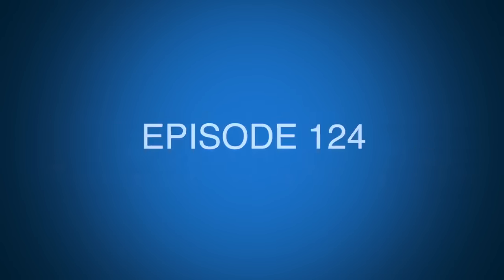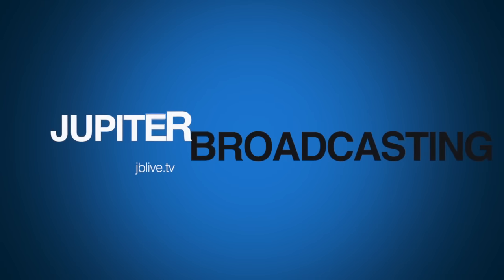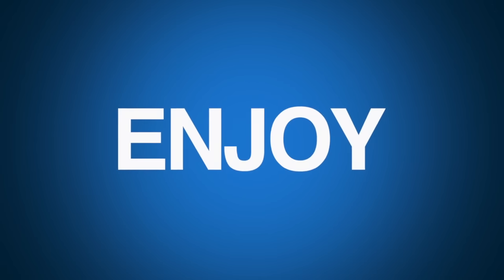This is Linux Unplugged, episode 124 for December 22nd, 2015. Welcome to Linux Unplugged, your weekly Linux talk show that's phoning it in for the holidays.